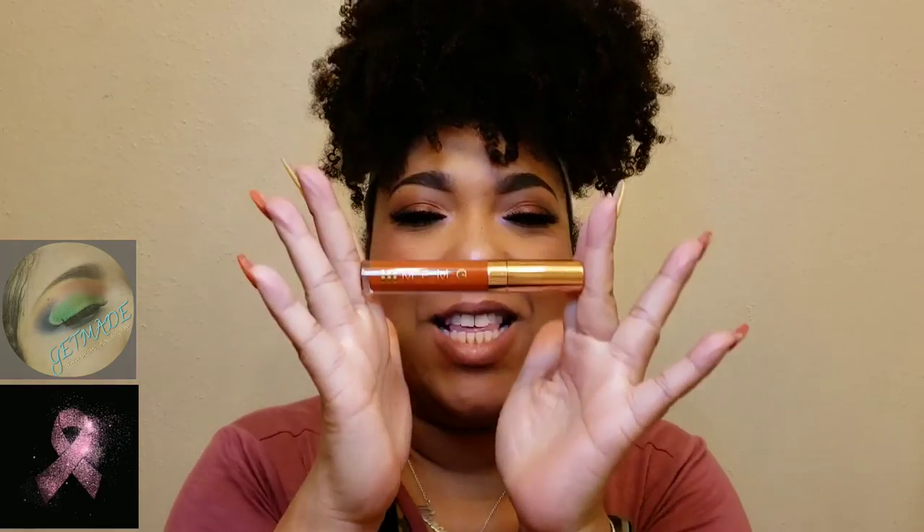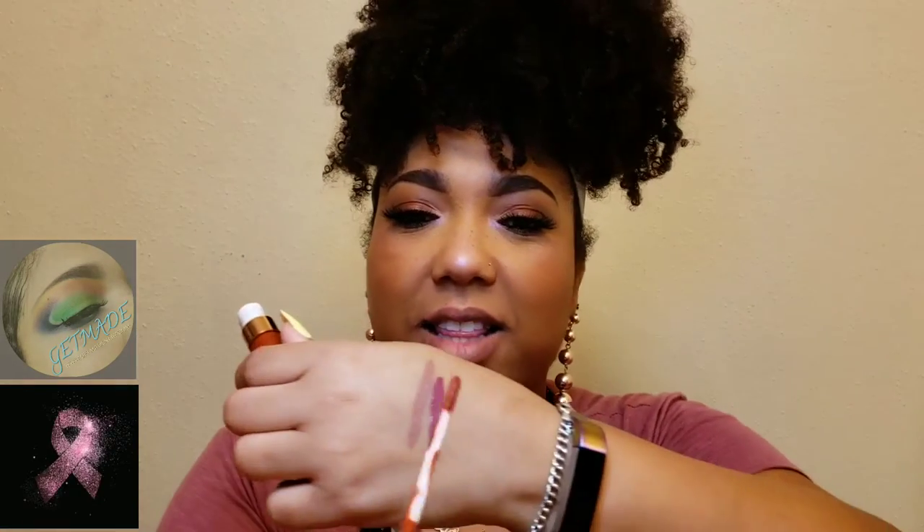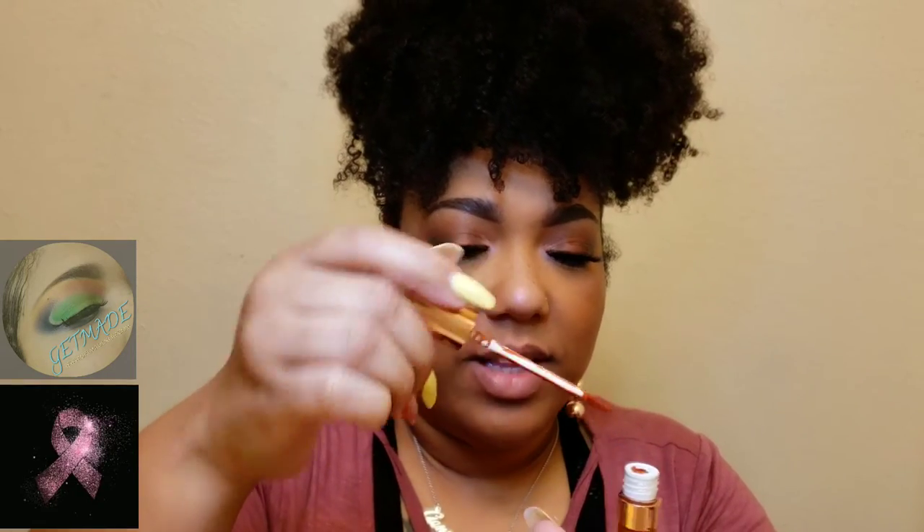We have one more to go. This last one is the one I was really excited about. This is another new shade called Rust. You can tell by the color it's going to be an orangey shade, which is perfect for fall — though you can wear it year-round. Also, I forgot to mention these are very pigmented, so you don't need a lot. You don't even need that much product on the doe foot.